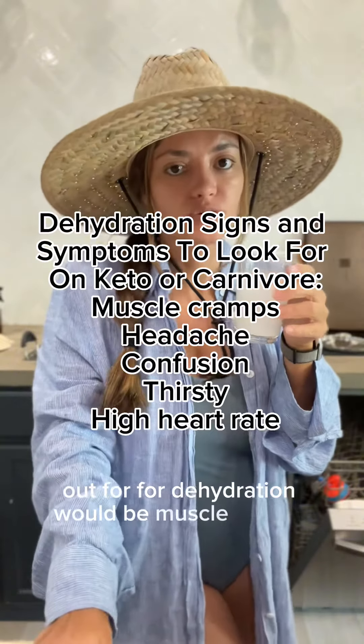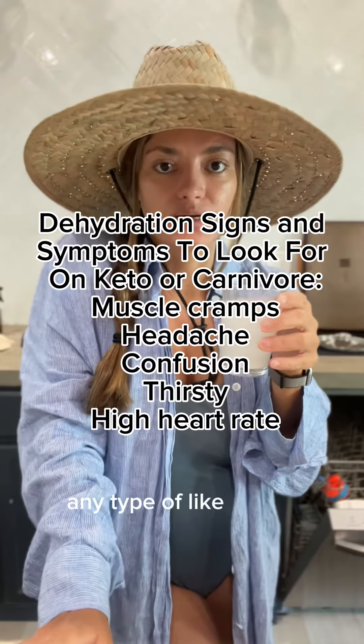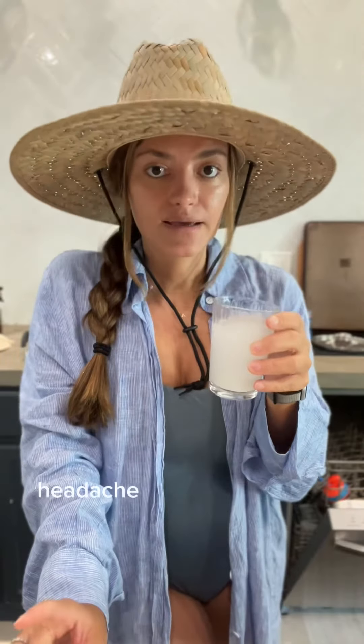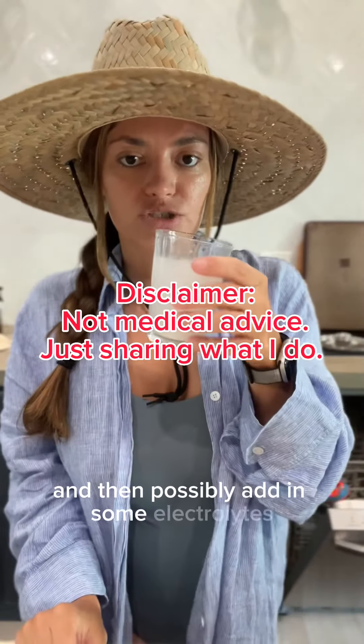Some specific things to look out for with dehydration would be muscle cramps, especially cramping in your lower legs and your feet, any type of spasm — I would think dehydration. Also a headache would be another sign of dehydration. So you want to drink a lot of water and then possibly add in some electrolytes.